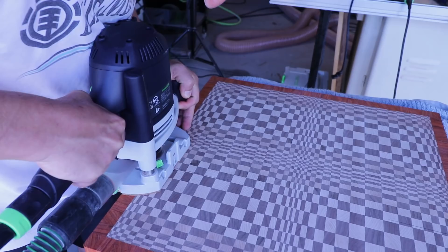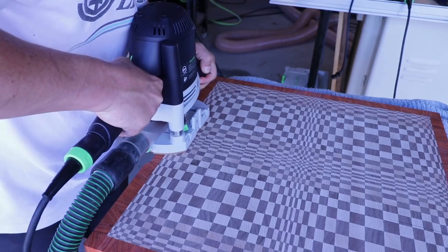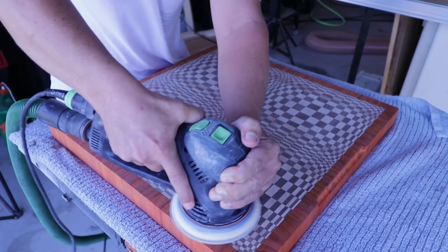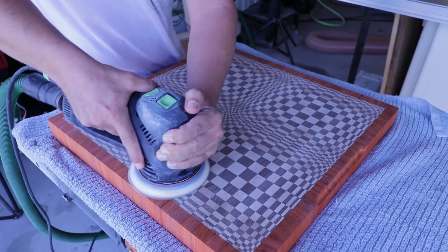I usually take a while and look at each board as it's nearing completion and decide which surface is going to be face up — typically just what has the best color and whatnot — and then I pick the side and rout the handholds on there. After that, I move on to 120 and then 220 grit sandpaper and spend a couple more hours surface sanding these before moving on to the sides and breaking the corners on the edges to make sure it's a nice smooth finish.